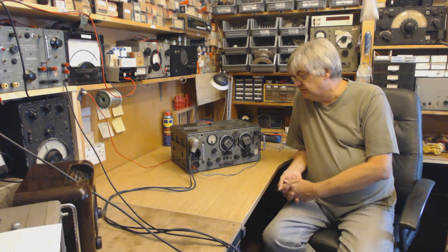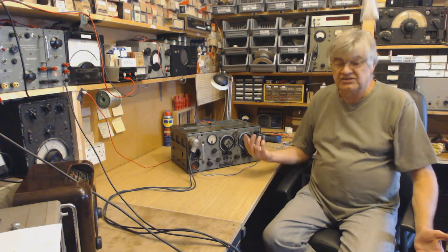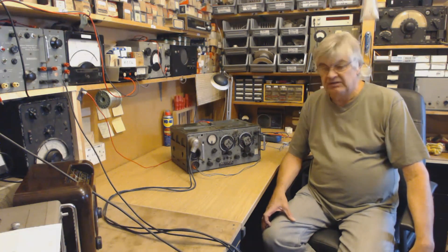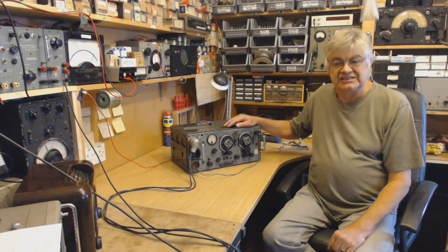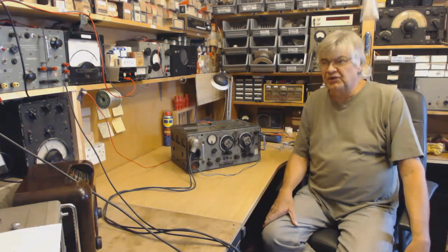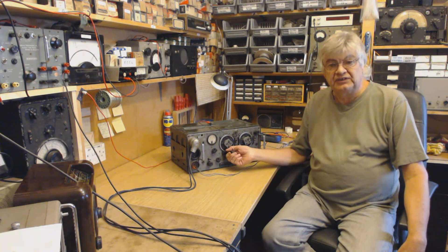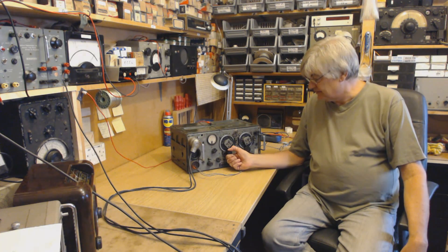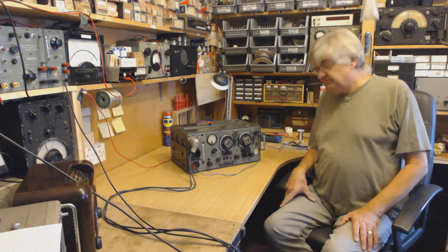GWM radio was army surplus, on Portland Road Worthing. They had dozens of 19 sets. Being just a couple of miles from where I lived, I went down to the shop with my bike, wheeled it down there, bought a 19 set and rested it on the saddle, somehow wheeling it home - probably about three miles from the shop in the town center. I paid one pound fifty - that's one pound ten shillings in those days. Goodness knows what they're worth now. I paid fifty pounds for this one a couple of years ago.